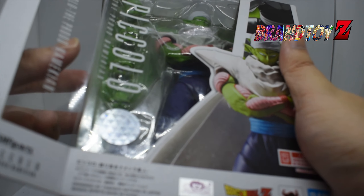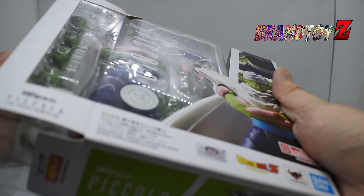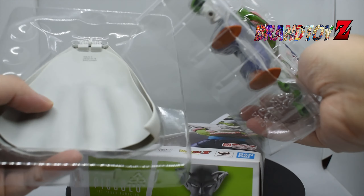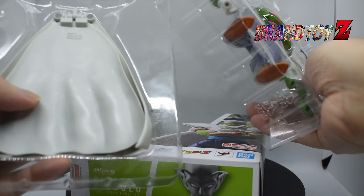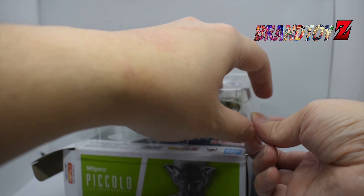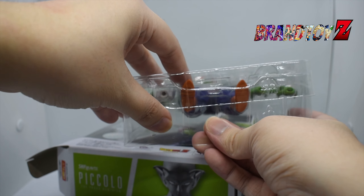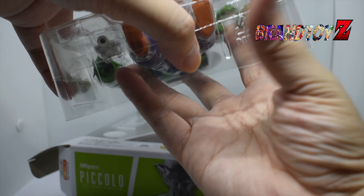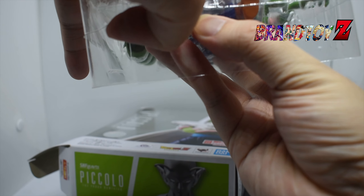For the product features, the height for this figure is 6.30 inches or around 16 centimeters, made of plastic, based on the Dragon Ball Z anime and manga series, and part of the SH Figuarts line. It includes facial expressions, accessories, and his cloak. Note that the action figure stand is not included. Before we unbox it, let's go over the box contents.